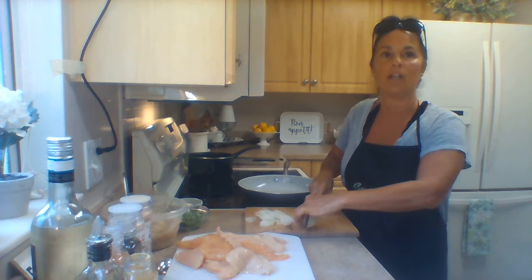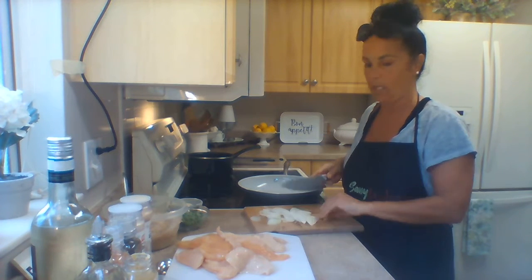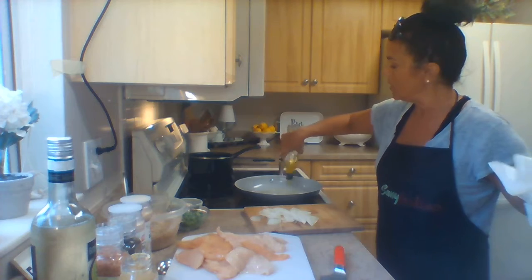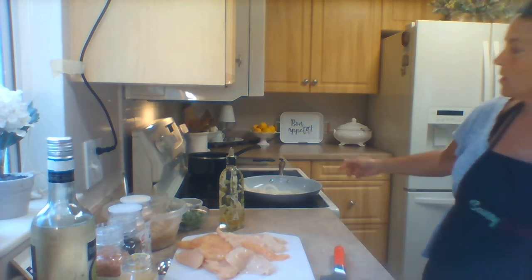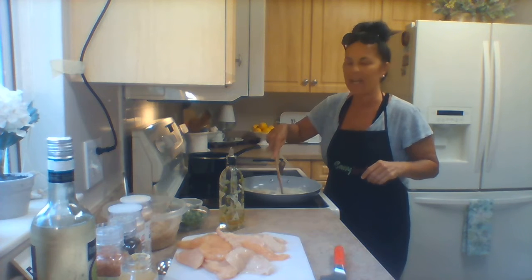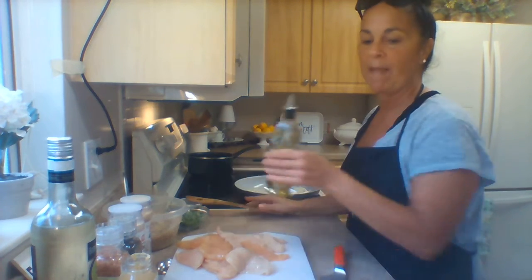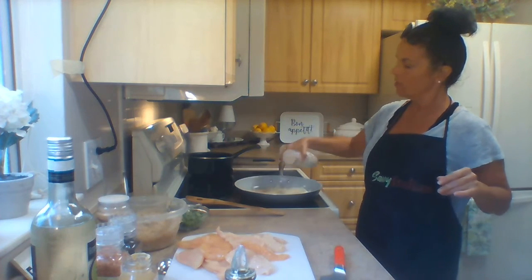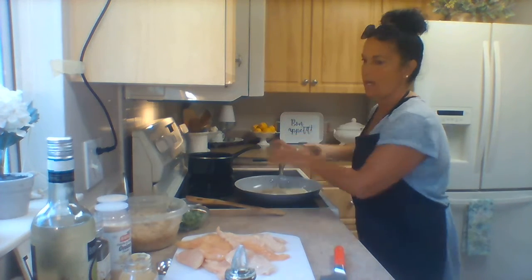If you don't have Vidalia, any onion will do — I like them because they're a little sweeter. My frying pan is heating up and I've added about two tablespoons of olive oil. I'm putting the onions right in — you can hear the sizzle. Now I'm adding a little seasoning: onion powder, garlic powder, salt, and pepper. That's kind of my house seasoning — what I add to almost anything to start with, unless I'm cooking Mexican food. A little Himalayan salt and some black pepper.